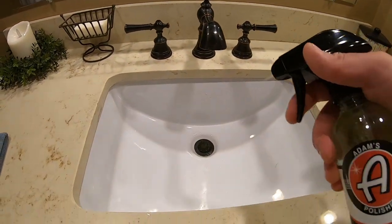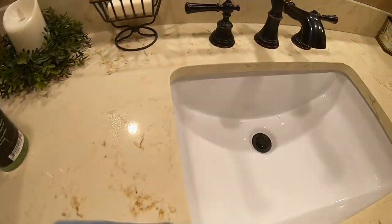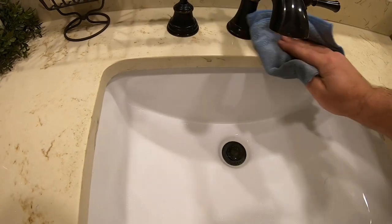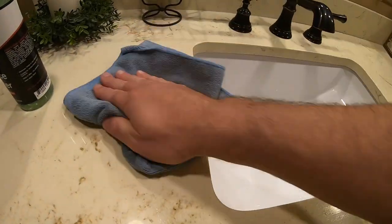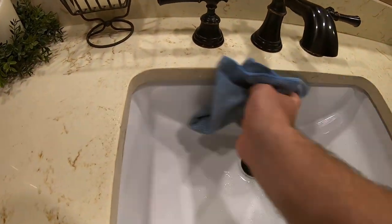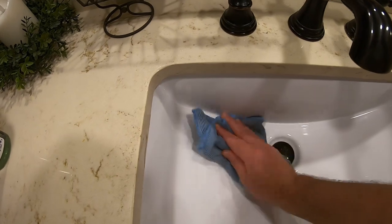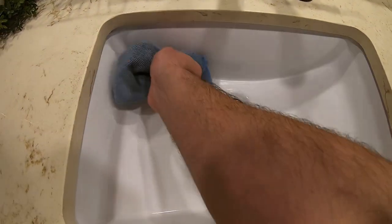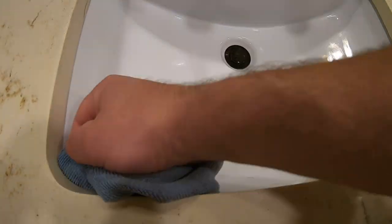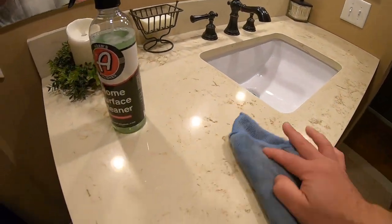Even using it in the bathroom — get all cleaned up, get your sink looking good. Our bathroom is not really trash but just getting it nice and clean. I actually did pick up a gallon of it so I can use it around the house and in the garage. Then later on throw some detail spray in there. Get the TV done.